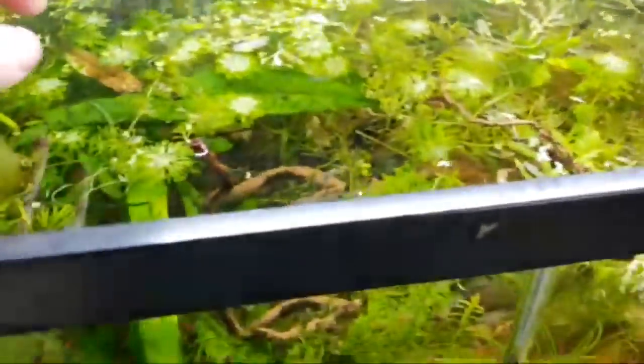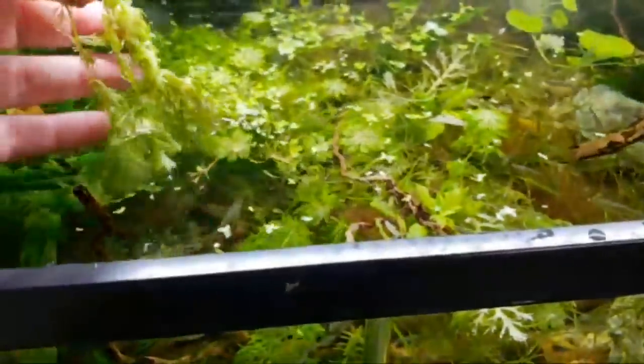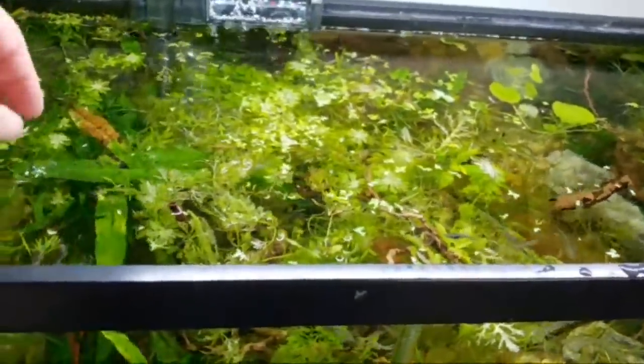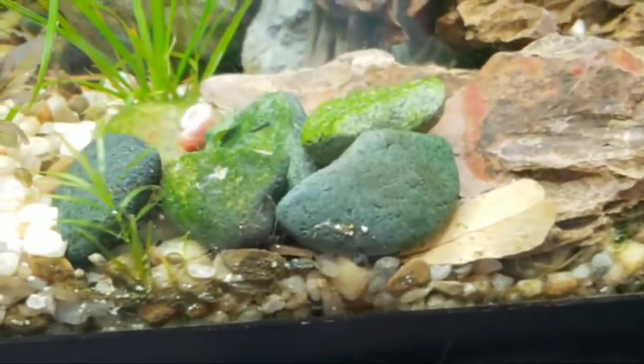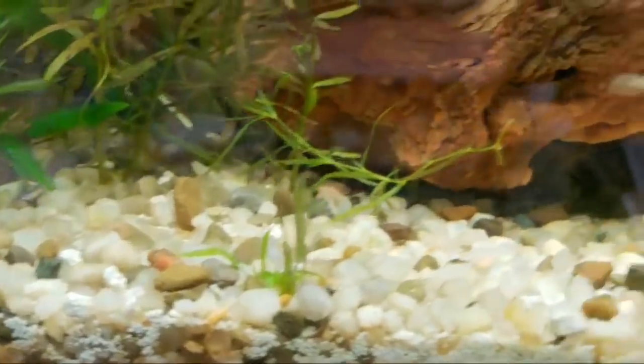For any breeding grow-out tank, I always keep a layer of duckweed, salvinia, or hornwort over at least half of it. A lot of times I'll just let plants float that I'm growing out. It allows younger fish to hide as well as shrimp — believe it or not — with these catfish that would eat a shrimp in a second. There are still some shrimp and baby groups surviving in here.